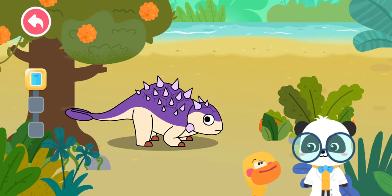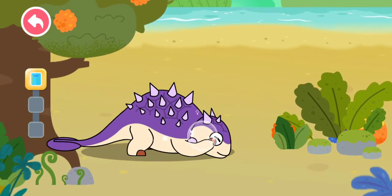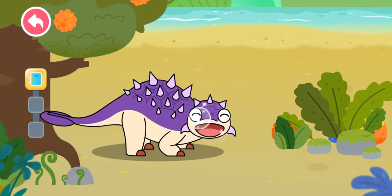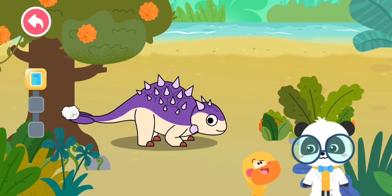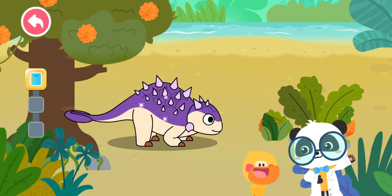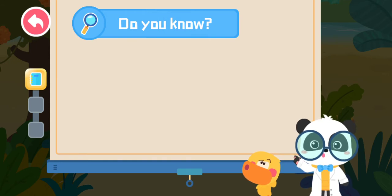Why is it called the Tank Dinosaur? Take a look! Euoplocephalus has hard armor on its head and body for protection — it is like an armored tank. Does Euoplocephalus fire at enemies just like a tank? Of course not!